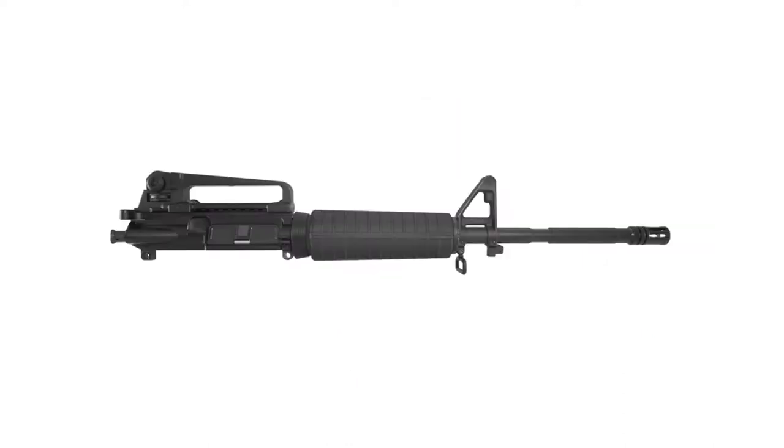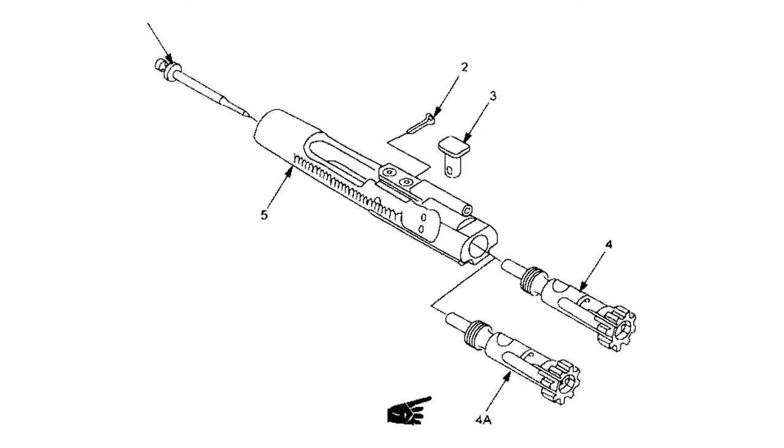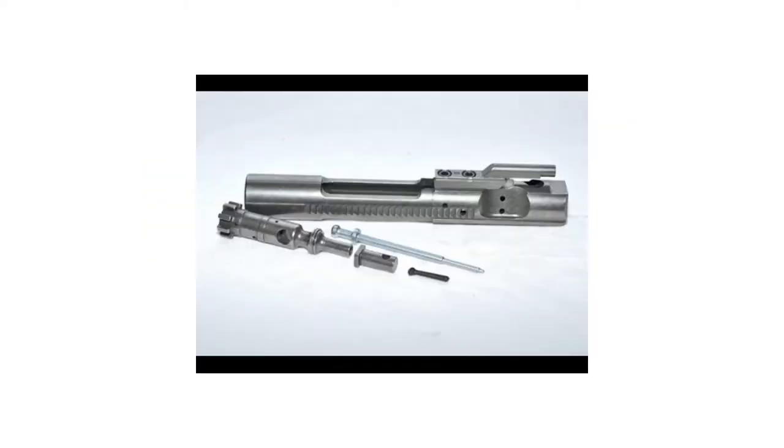Now we can move on to cleaning the weapon. By the way, this here is the upper assembly with the charging handle in. The bolt assembly will have to come out before you can fully remove the charging handle. This is the disassembly of the bolt carrier and the firing assembly — with the firing pin, the cam pin, the extractor pin, extractor, and extractor spring. You have the actual bolt in the whole bolt carrier. That is an even clearer image.